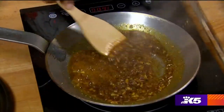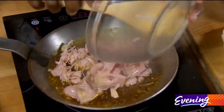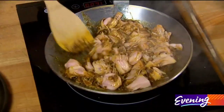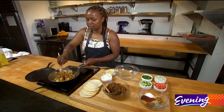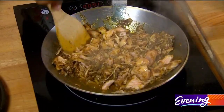Oh, this smells delicious! Let's add in our jackfruit and mash it up a little bit. You're going to give this about a five to seven minute cook time. You want your jackfruit to start to brown on the bottom — you want it to be good and cooked.